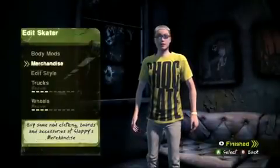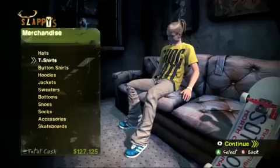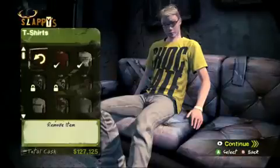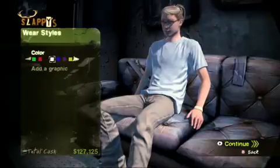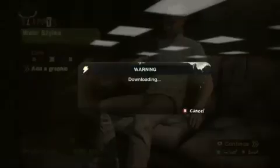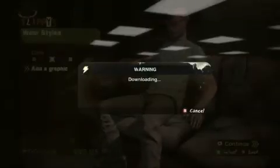Then what you want to do is go edit your character — pop open your little menu where you can pick your decks, t-shirts, all that stuff. We're actually going to add in a custom graphic to one of our shirts. Go to my t-shirts and then hit the second one, which is your custom tee. Hit that and you can pick a color if you want, and then go hit add a graphic. You can see it's downloading from the web — voila.